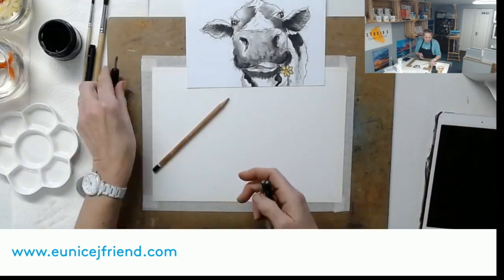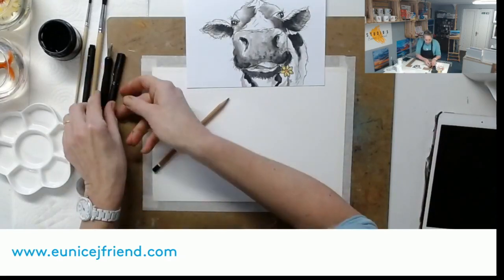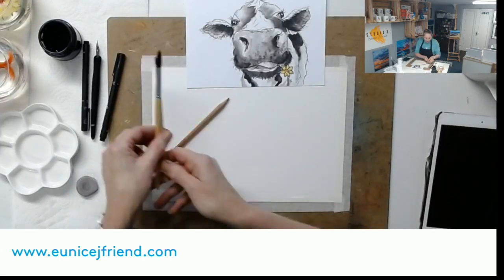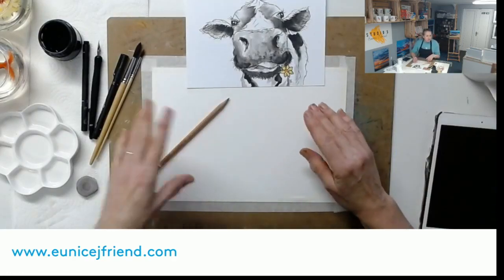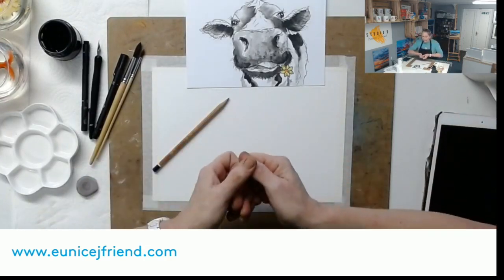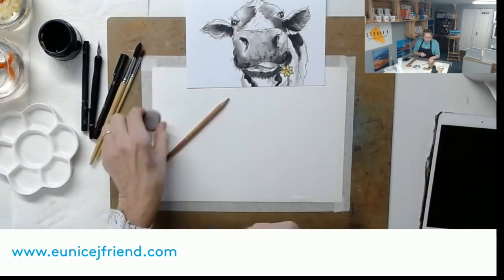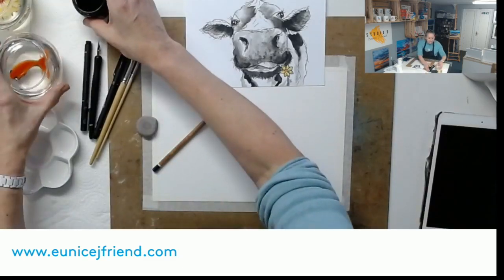Fine liner pens or a dip pen will be fine, and my usual brushes - size 12 and size 6 from the set that I sell on my website. Although this one's quite fun and easy to do, you can take ink that step further and do more detailed work with it, and I'll show you some of those as we go along. I've got my pencil, my rubber, and my pots of water which people are going mad for.